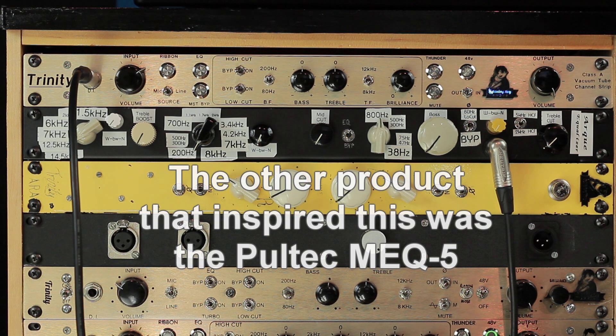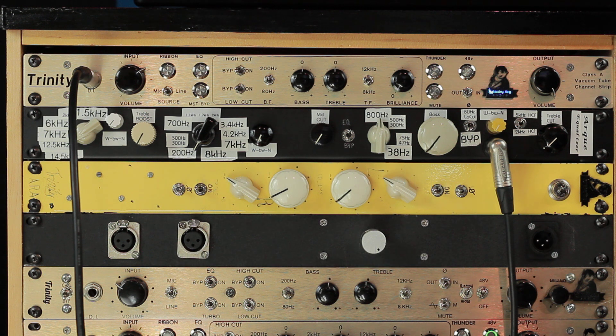I decided to go with the mid-band version of the Pultec EQ because I had never built one before and I thought it would be interesting to see how it works. And then I thought, well, if I'm going to be doing that, why don't I make a few changes — just minor stuff that I thought was important.